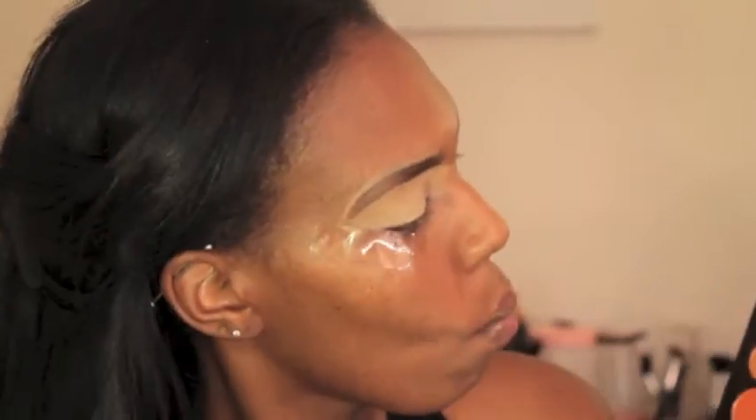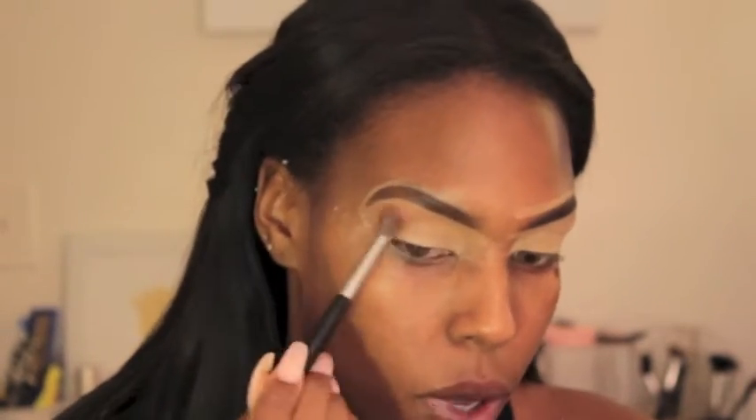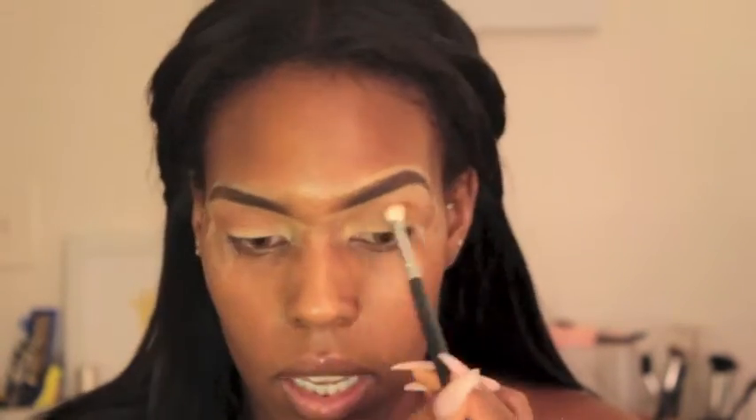First, I'm going in with my Morphe 350 Palette, taking a light transition shade so it can be easier when we get into the darker shades to blend out — I'm going in on both sides. Then I'm also taking another brown shade that has a little bit more of a red undertone in it. I thought this would be easier to blend in with the cranberry shade, which I'm applying all over my lid.